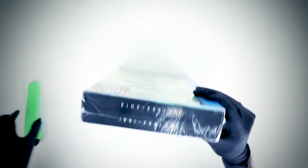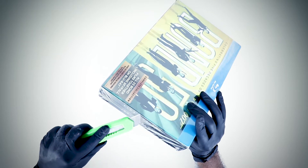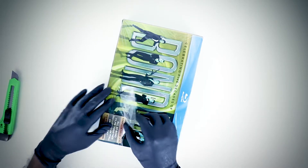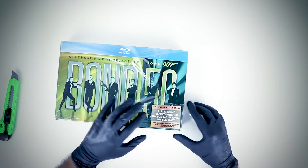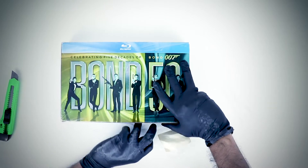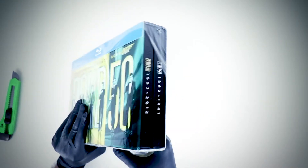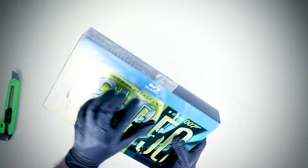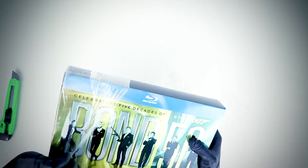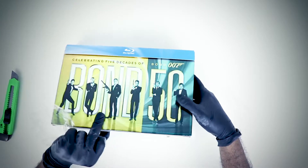Without any further ado, let's jump right into it. Some are telling me this might be a bootlegged version — I'm not sure. It says 'complete collection, 23 Bond films including Skyfall.' I think the previous owner must have kept it for a very long time, maybe in a heated place or something. By the way, I got this from a carousel.